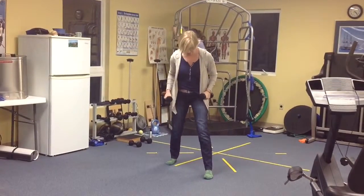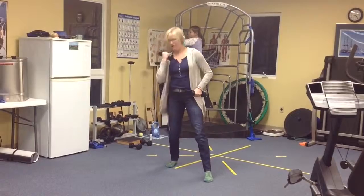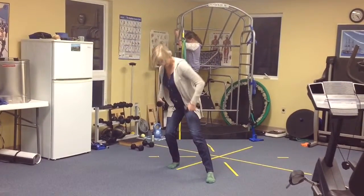So then we're going to switch legs. We're going to have that weight back through the back leg now — really like kind of 90-10 going on here.